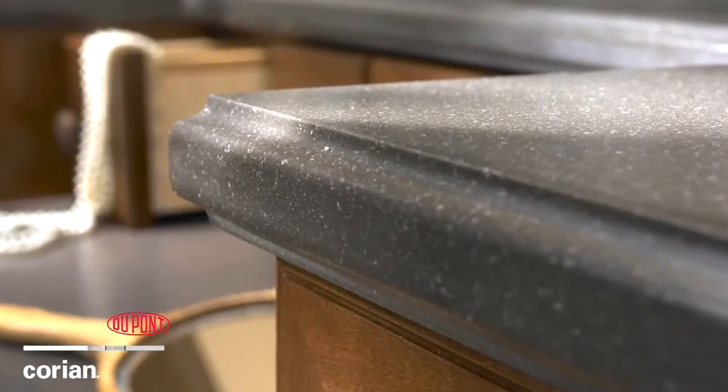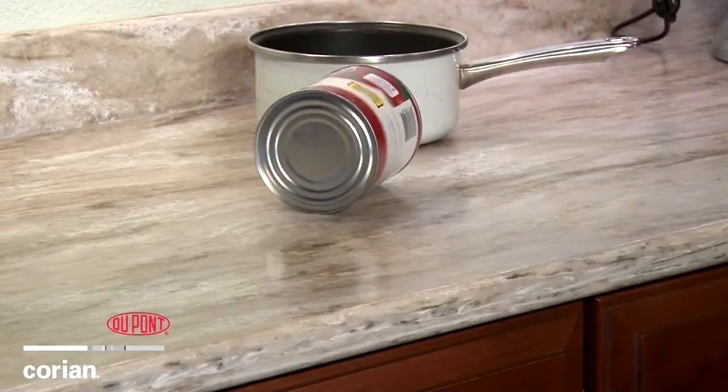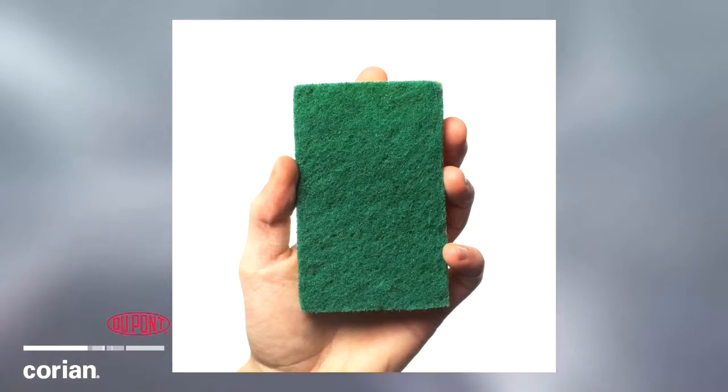DuPont Corian Solid Surface has the reputation of being tough. But accidents can happen, and when they do, it's good to know that your Corian surface can easily be repaired to its original state, often with common household products.